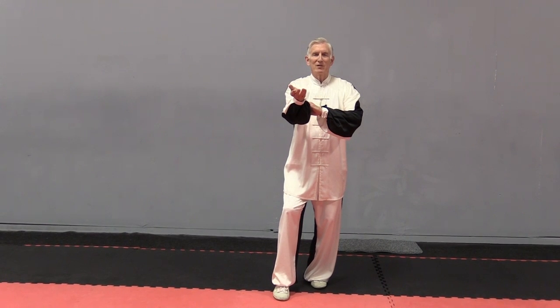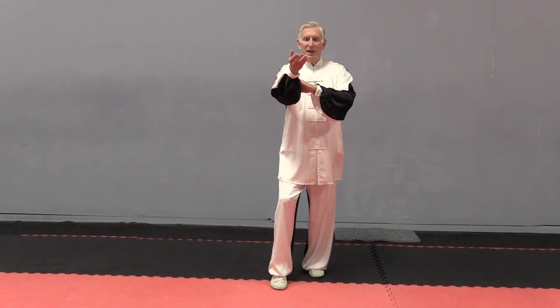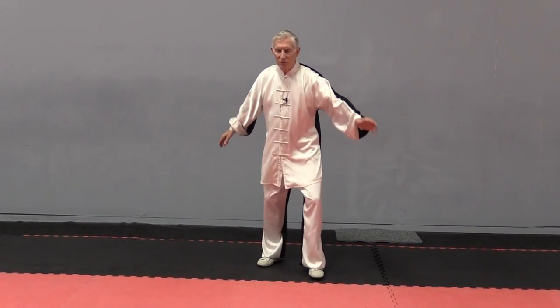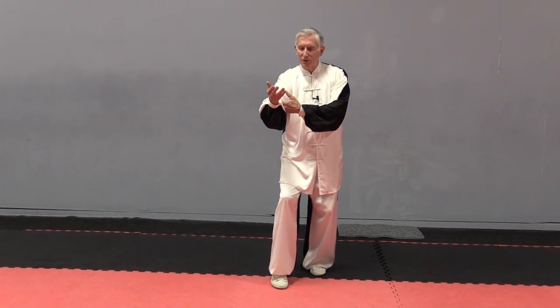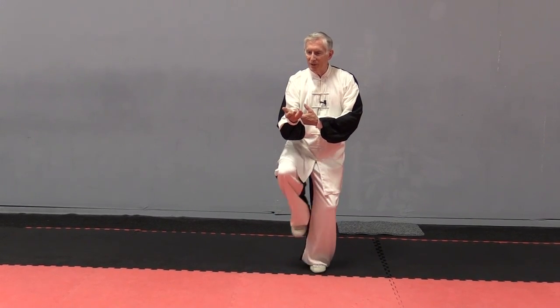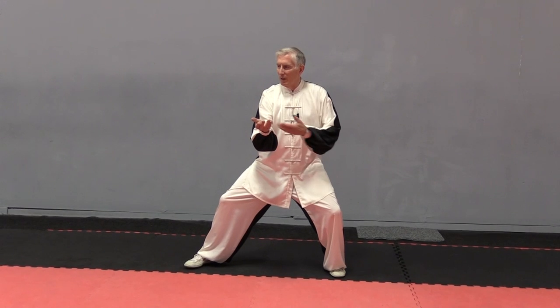The next movement is Lazy About Tying the Coat. You do a little bit of a circular dropping with the right arm and turn the left palm up. So you've come up at the end of Buddha's Warrior. A little circle down. Pick up the right foot, step out. You're still in the left Gua.